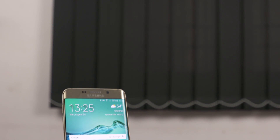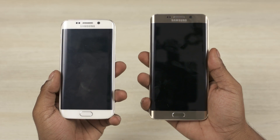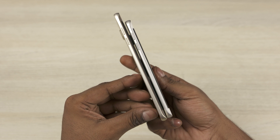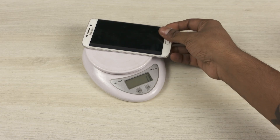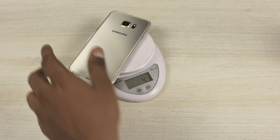The S6 Edge Plus looks like a blown up S6 Edge. It sports a larger 5.7 inch display, so it's taller, wider, but ever so slightly slimmer than the S6 Edge. It also sports a larger 3000mAh battery compared to the 2600mAh on the S6 Edge, so it's understandably heavier at about 150 grams.